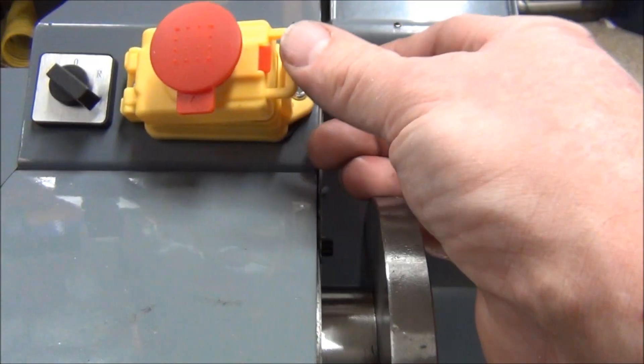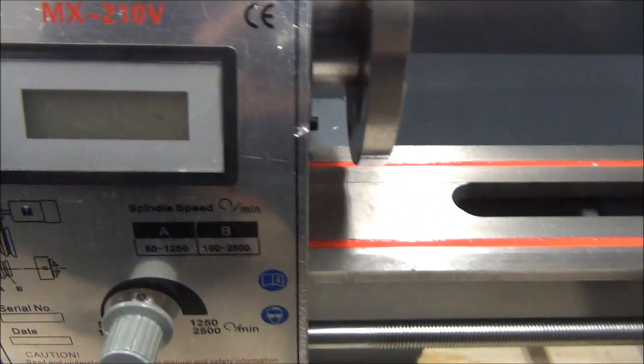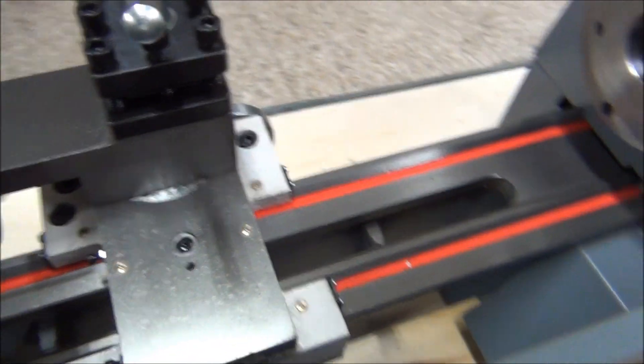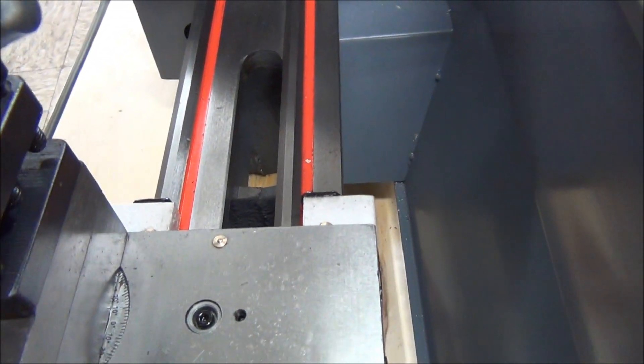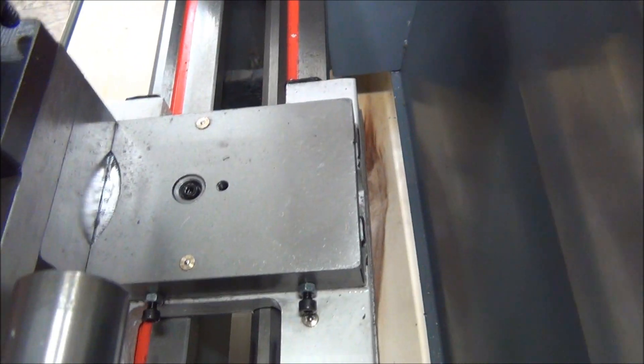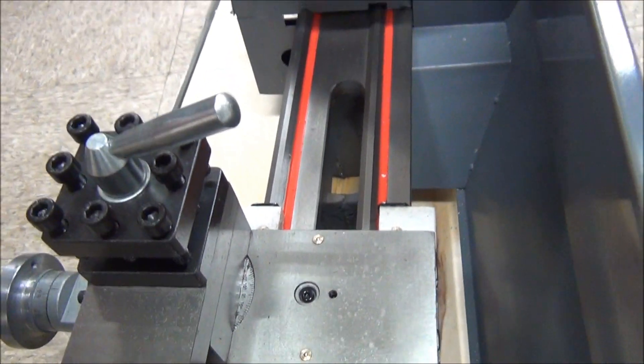I hate those kind of buttons. Forward, reverse. Greasy as hell.